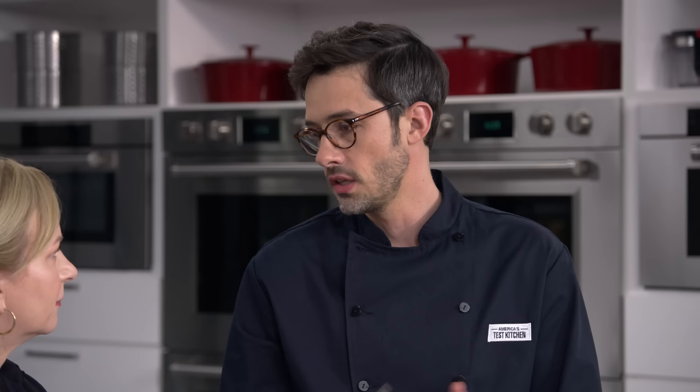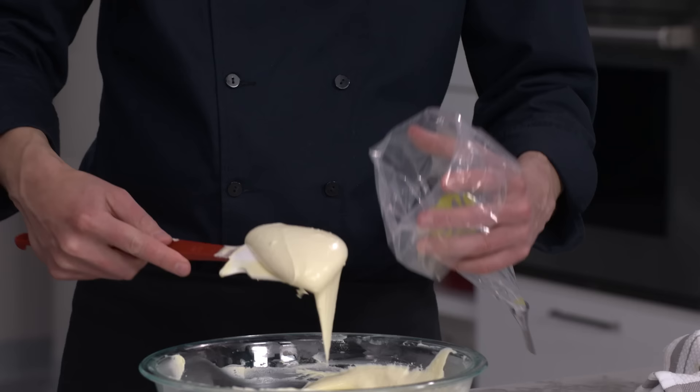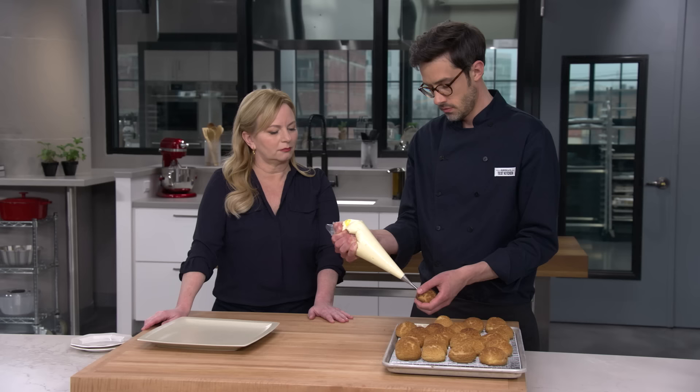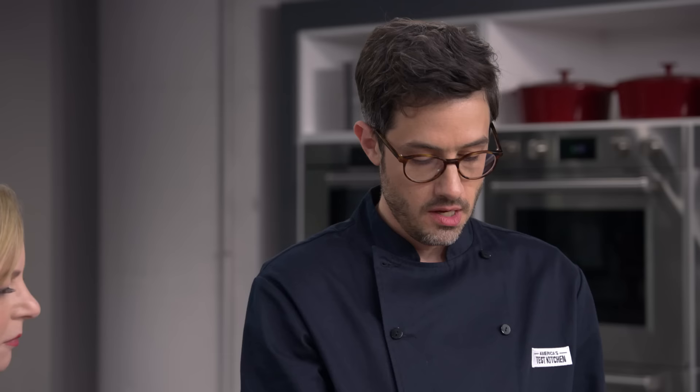The goal is to fill each choux with about two tablespoons of this lovely filling. A quarter-inch tip works great, but I'm using a Bismarck tip — nice and long at the end, it's fabulous for filling things like jelly donuts. It makes a smaller hole, allows you to reach to the back, and as you pull out you can really fill it up. Going in where I made that slit, all the way to the back side. As you're filling and feel it getting heavier, pull it out — you'll know it's full when you start to see cream at the opening but before it's spilling out. We'll keep going until all 24 are filled.